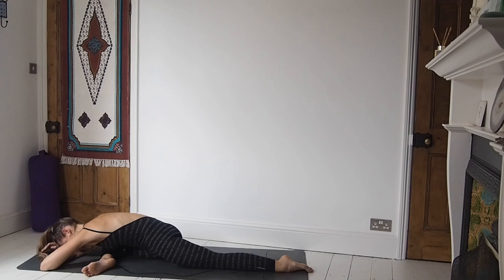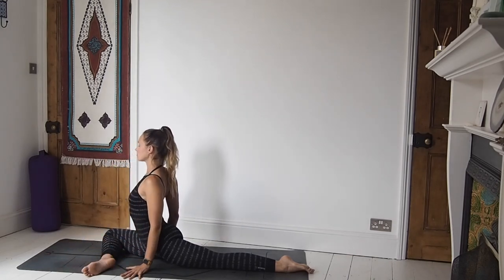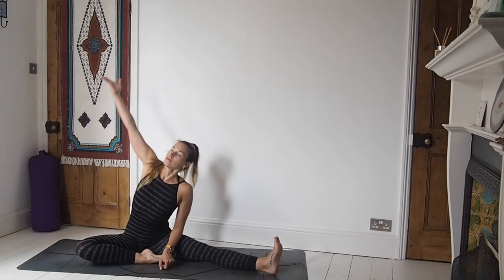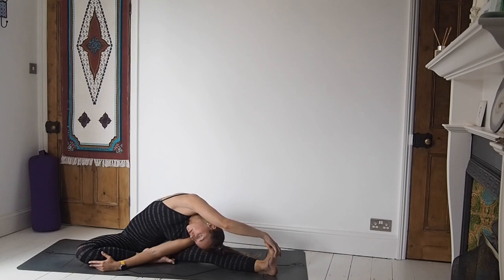Then slowly, carefully and controlled, start to lift yourself all the way up and out of the forward fold. Place the fingertips down beside you and just lift up through the chest for a moment. Then release the hips — coming round into a straddle but with the right leg bent in. Take a side stretch: the left leg is straight and we're taking the right arm all the way up and over. Breathing into the side body, creating space within the torso.